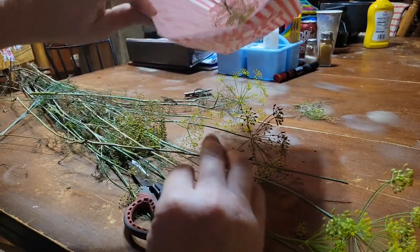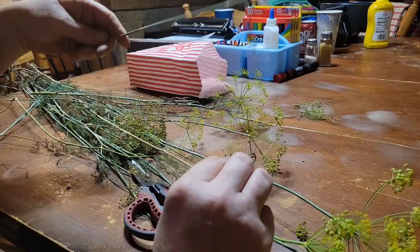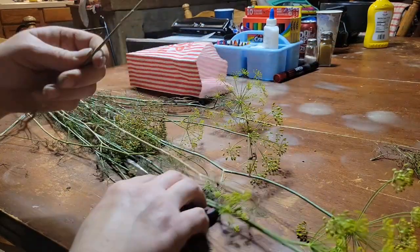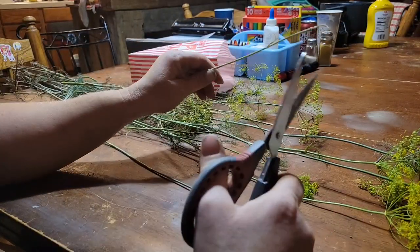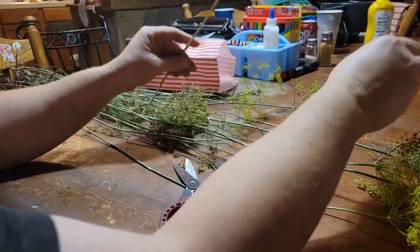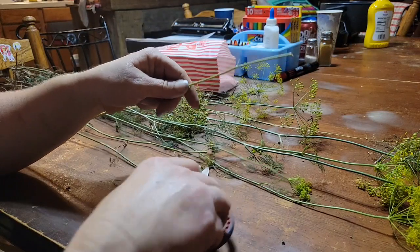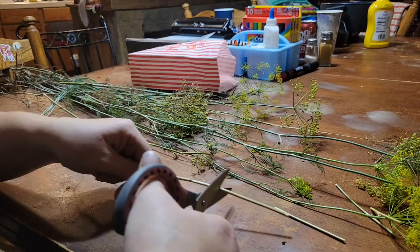A lot of times I just throw the heads down in the bag, and when they get dry I just start shaking it to help knock the seeds off. I'll have my heads full of seeds in the bag, and I'll put my dill weed over here to be laid out to dry. The stem can be used in place of things like bay leaves — it just adds extra flavor to your soups and stocks. I always just cut the stem up to whatever size I think I want, usually a couple of inches, and stick them down into a jar for when I need them.